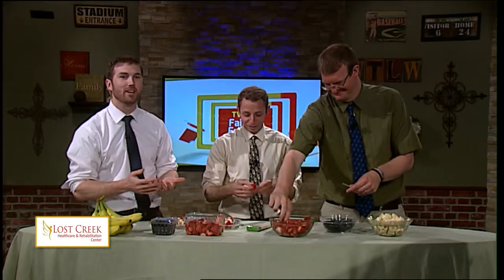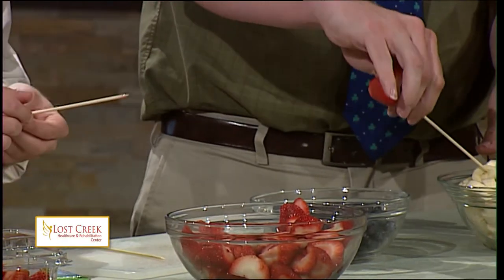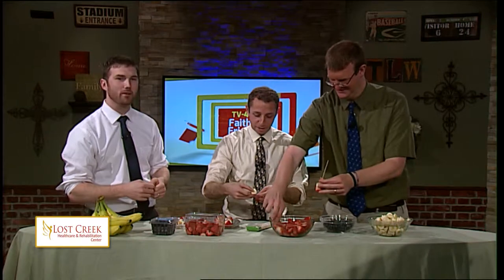We should remind you that there are 13 stripes total, representing what, Zach? Representing the 13 colonies. Can you name them? Seven red, six white is what we're shooting for. So you'll want to start with the strawberries. We need Mark for some history on this. He would be great for this.